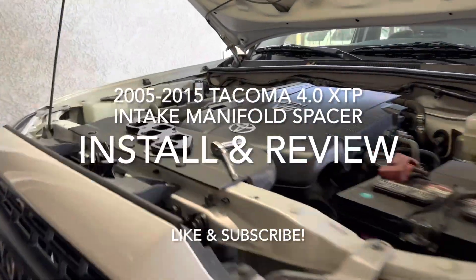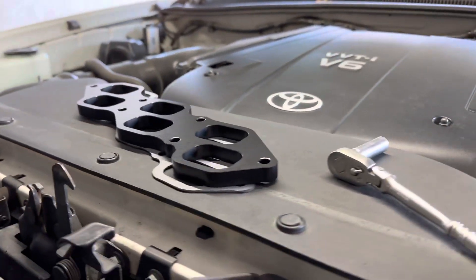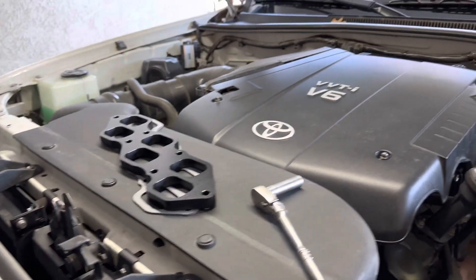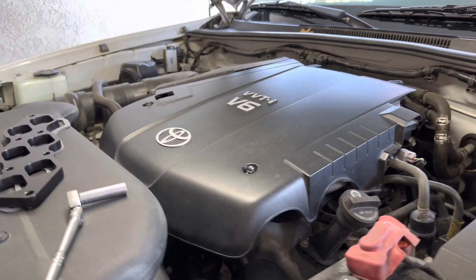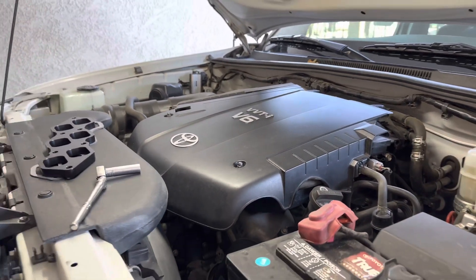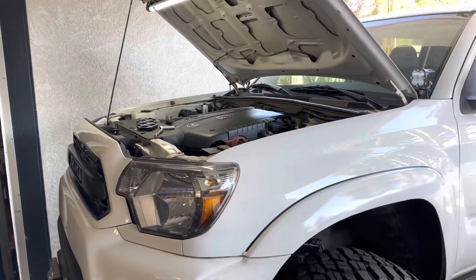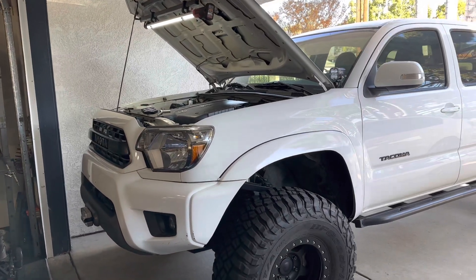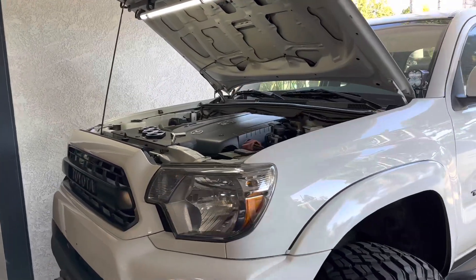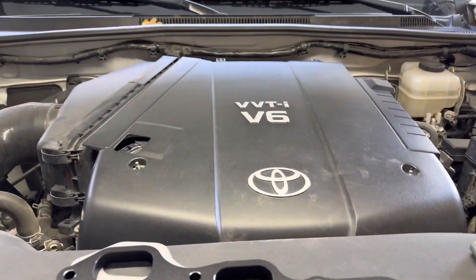I'm about to throw in this intake manifold spacer. It's a half-inch billet spacer that comes with the gasket and hardware you need. Basically it's raising up this plenum a half inch, which makes the runners a little bit longer and brings the torque curve down into a lower RPM range — which is where you'll normally be anyway, instead of having to wind the motor up quite a bit just to get power out of it.